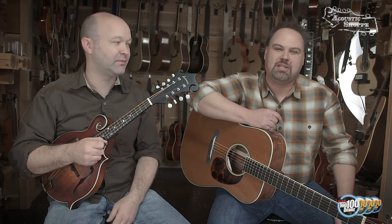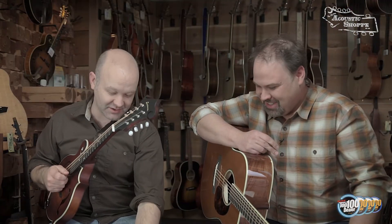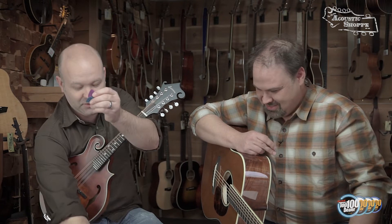We're going to talk about flat picks and all the different ones. We get a lot of questions about what kind of flat pick to use, how to hold it, how to hold on to it, and why there are so many different colors. We're going to try to answer as much of that as possible here in a short amount of time. Look at all these colors — purple, blue, green, orange.